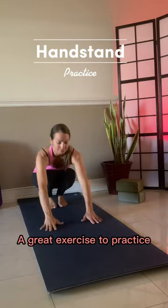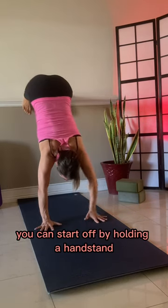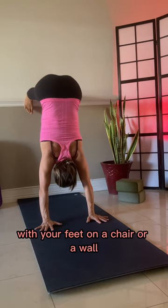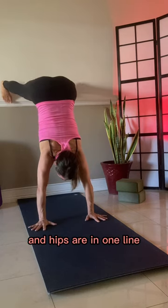Shoulder taps, a great exercise to practice to create balance and stability in a handstand. You can start off by holding a handstand in a 90 degree position with your feet on a chair or a wall, being sure that your wrists, elbows, shoulders, and hips are in one line.